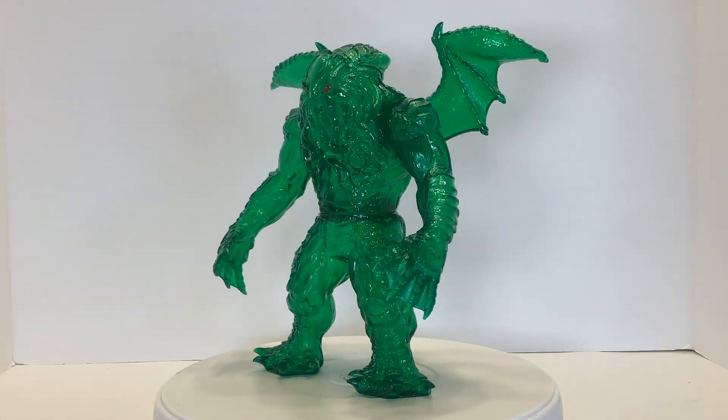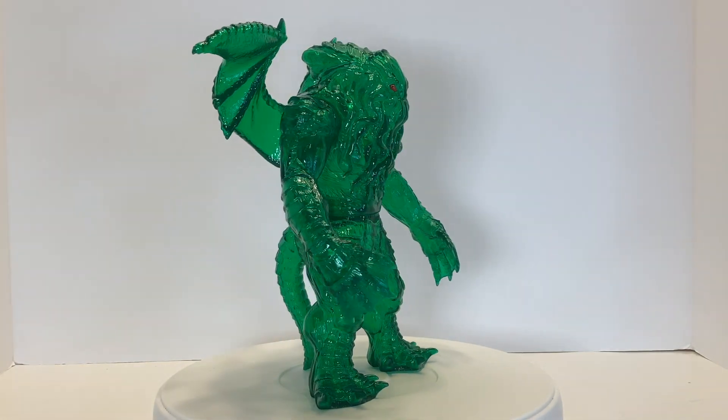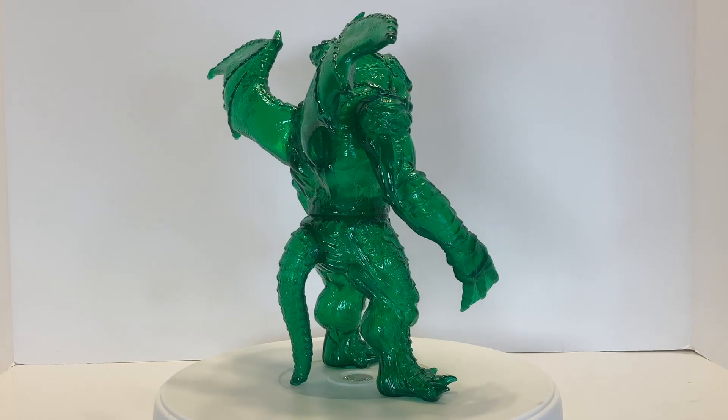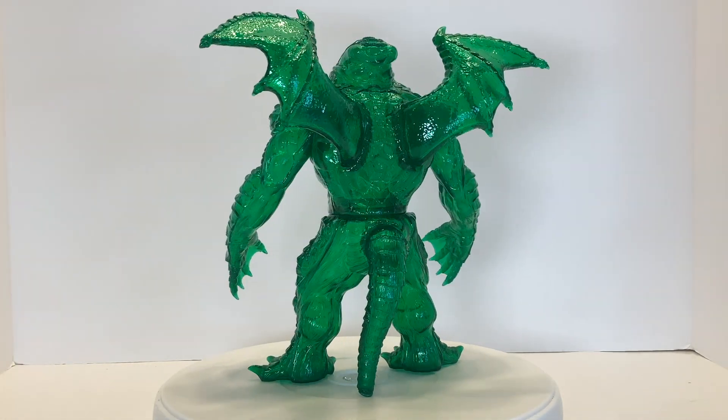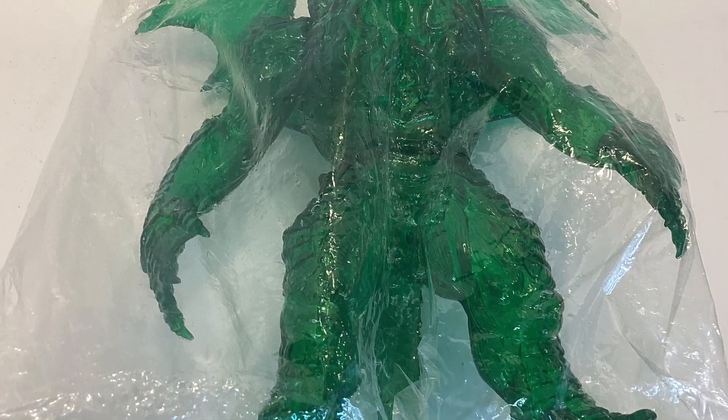While YMSF is best known for their 6-inch vinyl Godzilla figures, they've been branching out into other horror realms, like their Wendigo and this Cthulhu. Unlike the smaller Godzillas, these Cthulhu stand at 8.5 inches tall at the top of their wings and come bagged with a header card.